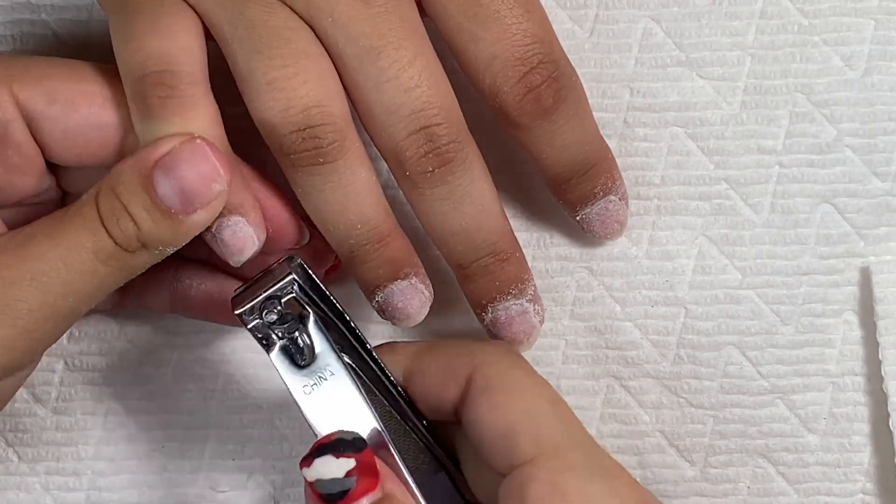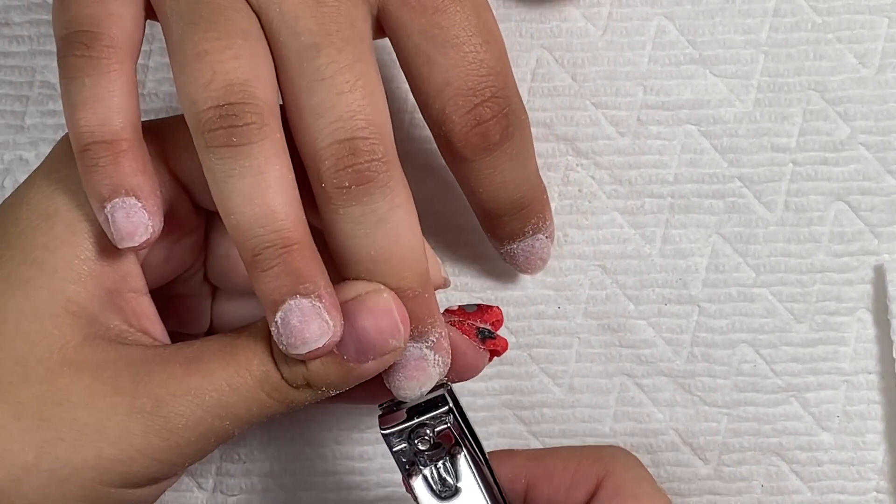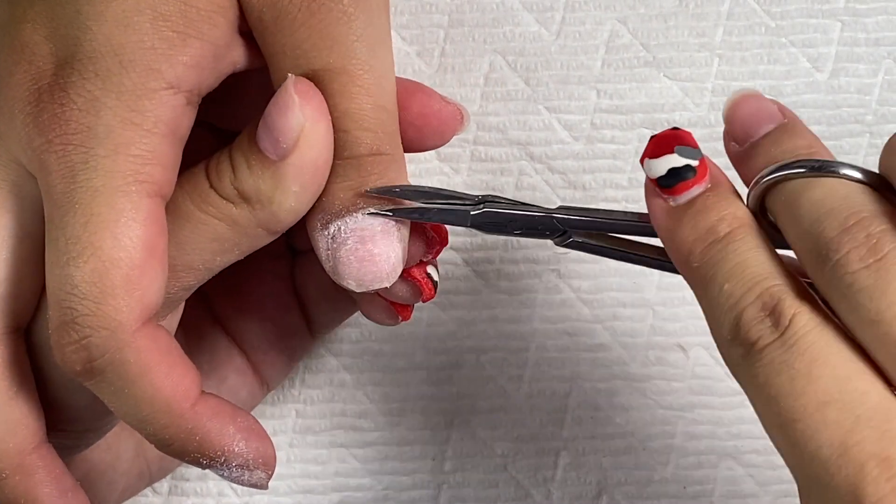Now I'm just taking my nail clippers and cutting off the nail growth. Then I'm going in with my scissors to cut off the excess cuticle.